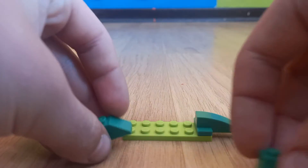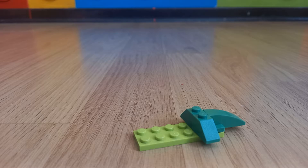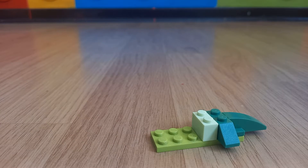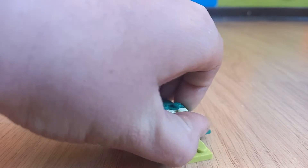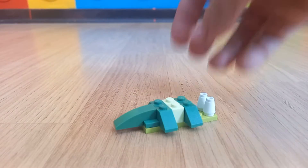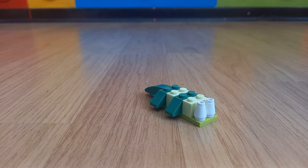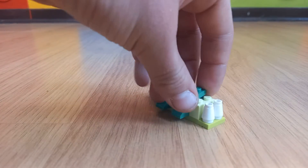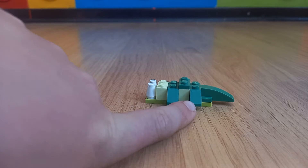Then you will need two of these pieces again that we used as flags by the castle. Now another 1x2 piece, that's a funny colour, comes at the front of them. Then you will need another two of those pieces. Then you will need two white pieces that come here at the front, but first you will need this 1x2 piece that comes there. Then a green 1x2 piece that comes at the back.